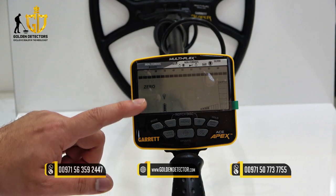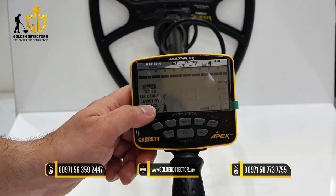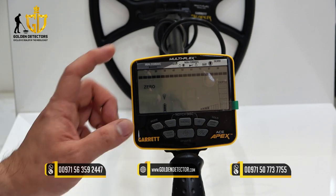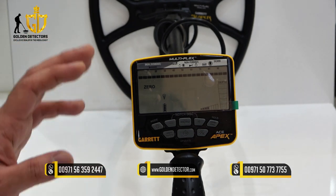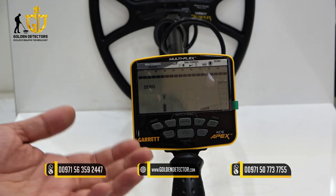We have 0, coins, US coins, jewelry, relics, and custom. The 0, or 0 discrimination mode, is for detecting all types of metals.